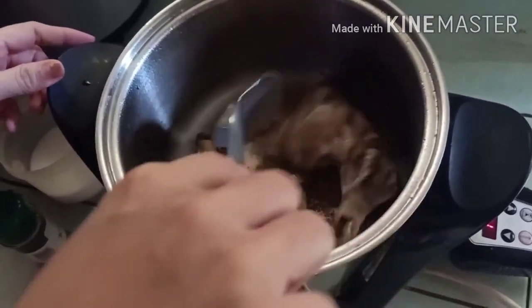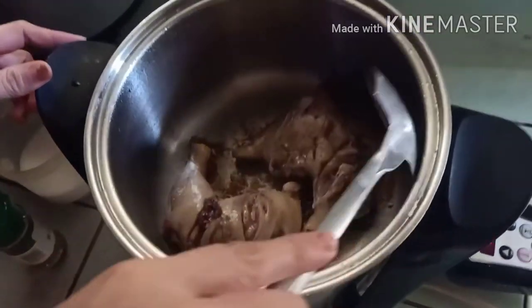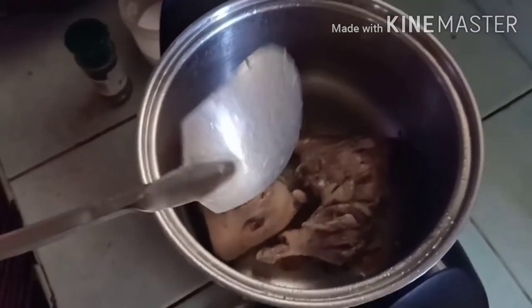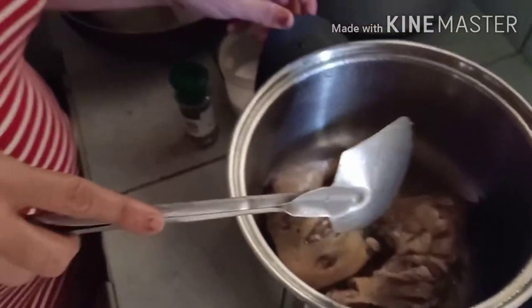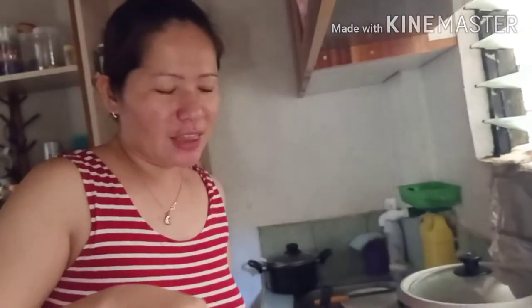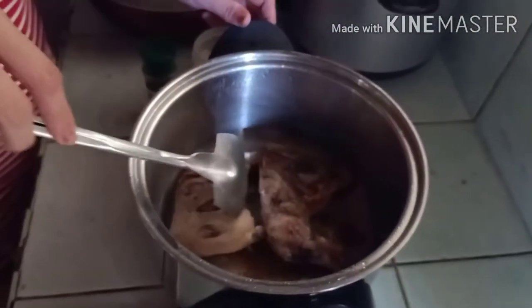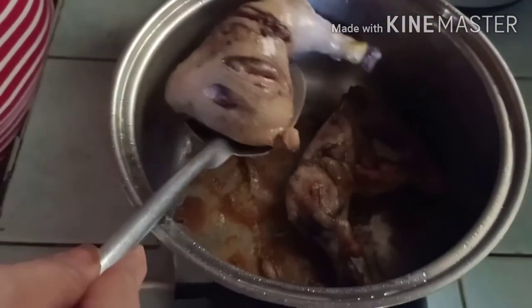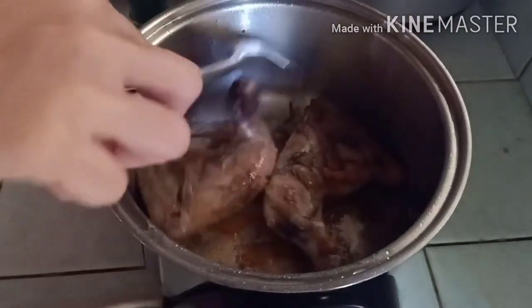I'm going to plate the chicken now. This is fried chicken with no oil — no mandika. It looks like just pure chicken. I used the green less setting. And then let's flip it so the other side will cook too. I'll be back later, guys.